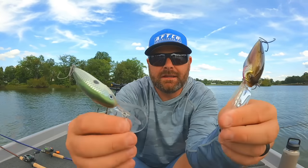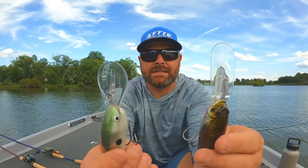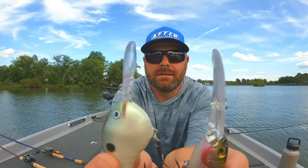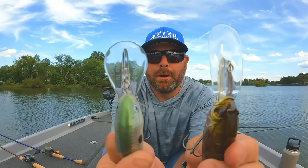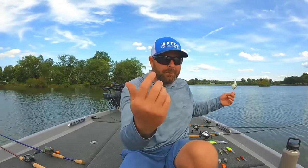Look at the difference in these bill shapes — it has to do with action, deflecting, and depth. Both are great crankbaits. But if I was going to have one, it'd be the one that Matt and I designed. We spent years developing the action, the sound, and being able to burn that crankbait without having it blow out.